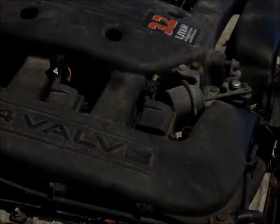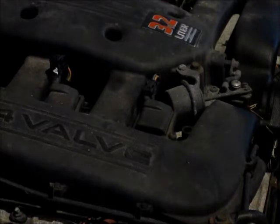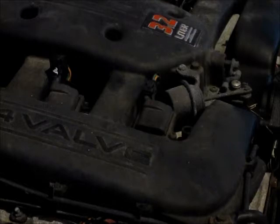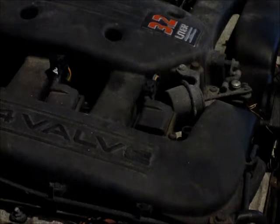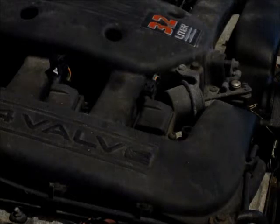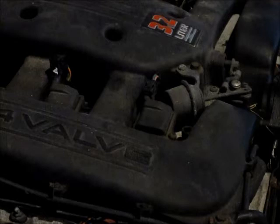Here's a video about changing the spark plugs on a 3.2 liter Chrysler Concorde, or the same engine in different cars like the Intrepid and a few others. Pretty simple and easy. One of the things that is nice about this car — they're right on top. Not much else is accessible in this engine. I think it's the same for the 3.5, or very similar for the 2.7 also.